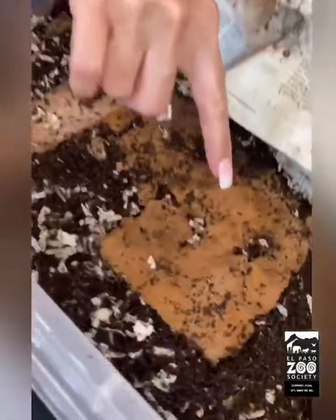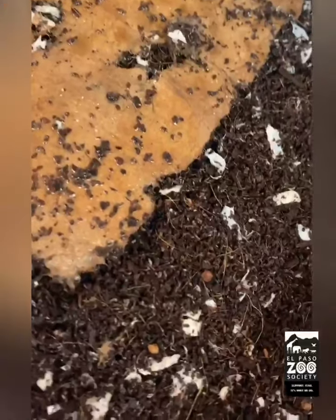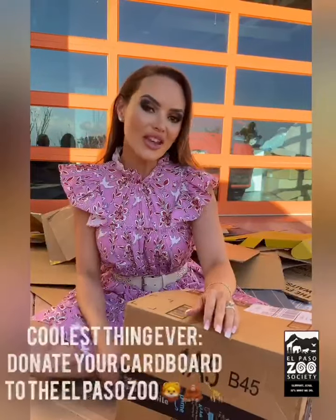I use worms in my composting, and as you can see, they've already started eating away at the cardboard.